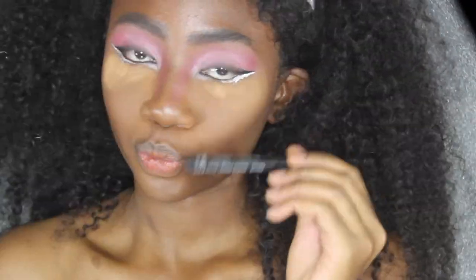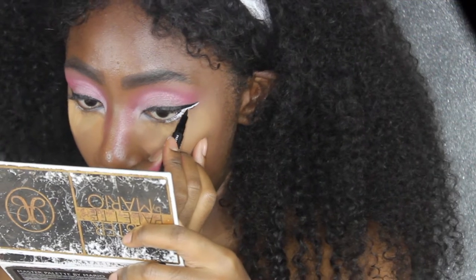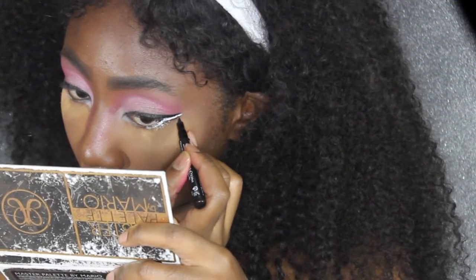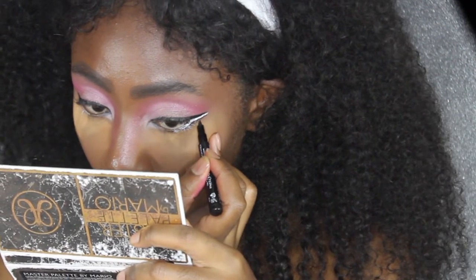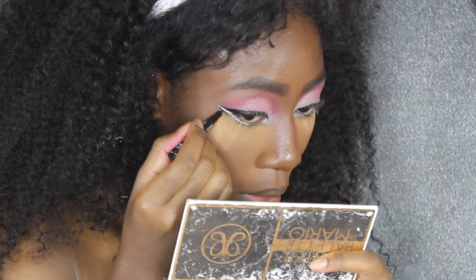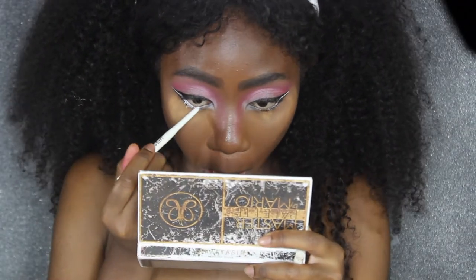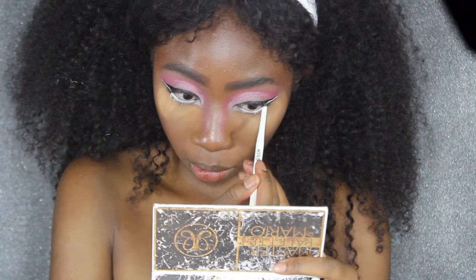Now I'm gonna go back in with a different black eyeliner because my Tarte was running out, so I'm now using my Eyeco Slim Liner in black and I'm going to line over the white eyeliner again. Now I'm going into my waterline with this white retractable liner from Kiss Professionals.